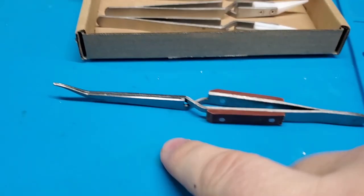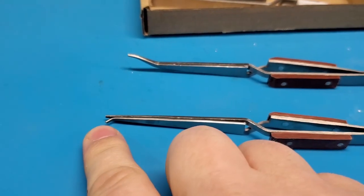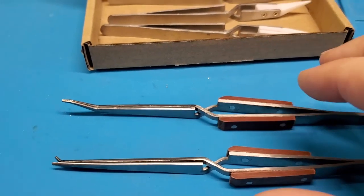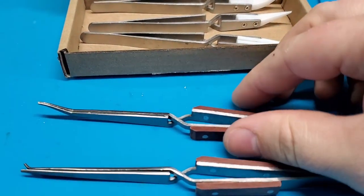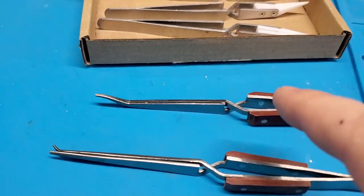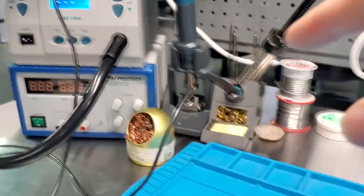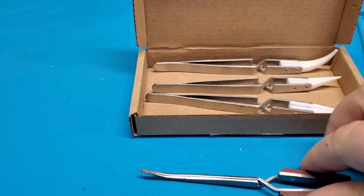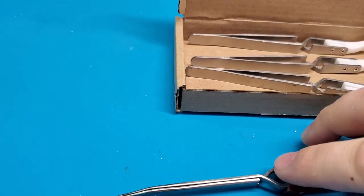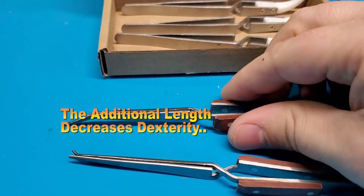This is a traditional set of tweezers that you would see at almost any workbench, and you can see how mine are getting abused. It's always nice to have another set. They make them really long and put wood on there to prevent you from getting conduction from heat. So if I'm working at 400 degrees on a solder joint and holding a chip with these, it will get hot and you will burn yourself. They make them long enough so that a lot of that heat dissipates by the time it gets up to your fingertips.